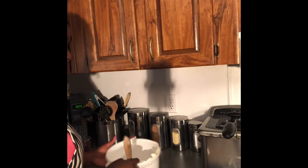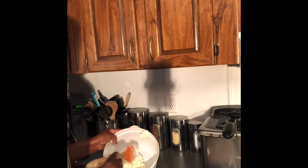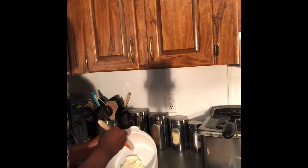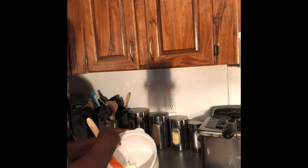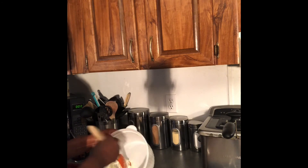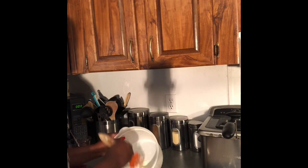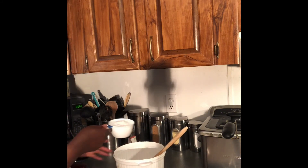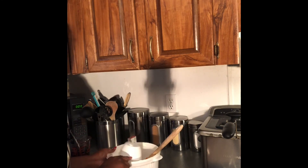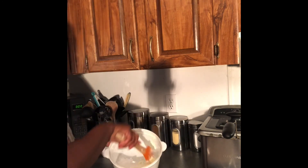Let me show you guys what I mean when I say room temperature — you can see how soft that is. At this point you want to add in your eight ounces of Philadelphia, or whatever brand you like to use, as long as it's eight ounces of cream cheese. The next step is to add in our powdered sugar. I'm going to just kind of mix that in — sometimes you want to do it with a blender, you can.